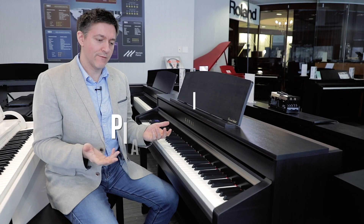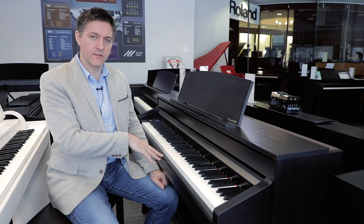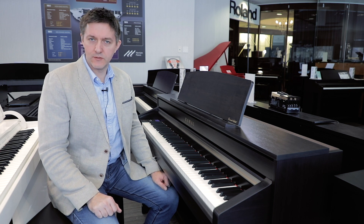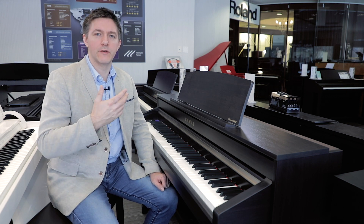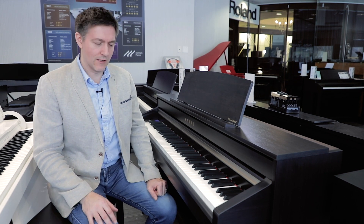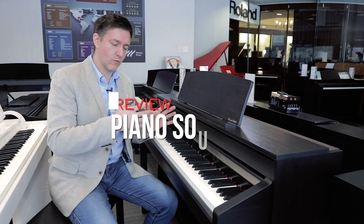We're in front of the CA-58, and it is the second in line in the whole CA series starting from the bottom. Below this is the CA-48, and then above it are the CA-79 and CA-99. The CA-58 sometimes gets left out a little bit because it gets lost in the middle, and the reasons why it presents specific value are sometimes a little less clear. But the CA-58 has an interesting combination that I think is going to appeal a lot to a specific user. Let's start with the sound and then we'll move to the action.